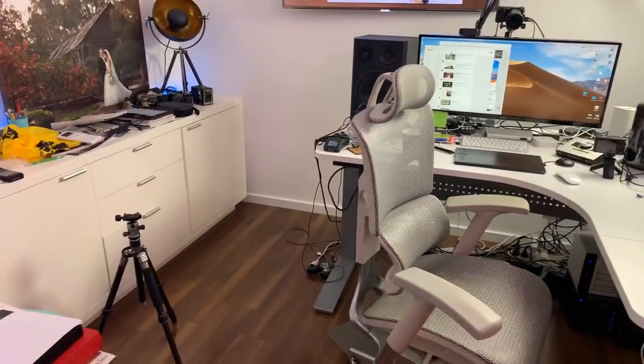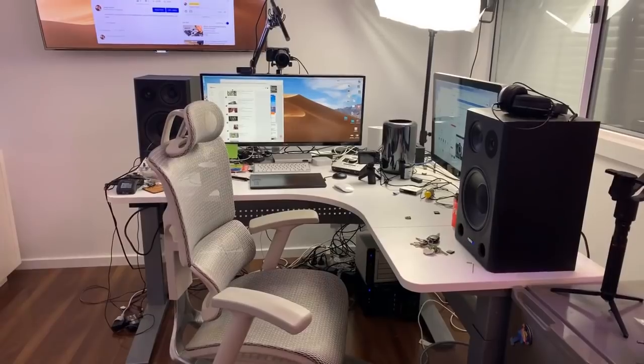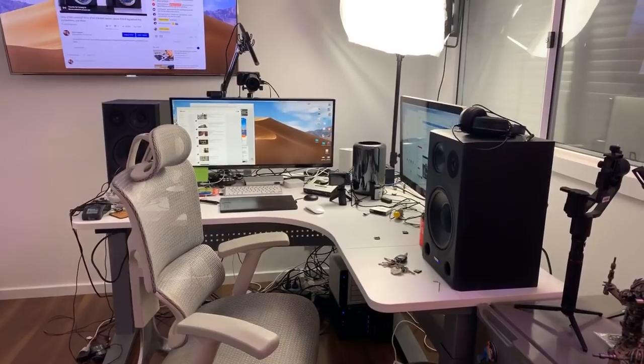All right guys, that's about all. I just wanted to show you all that anyway. I hope you enjoyed looking at all my gear and I'll catch you all again soon for another video. Bye for now, guys — leave any questions down below.